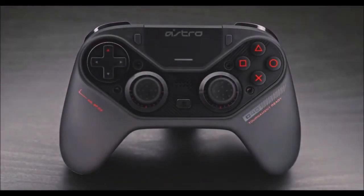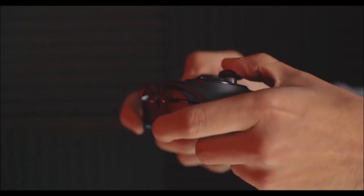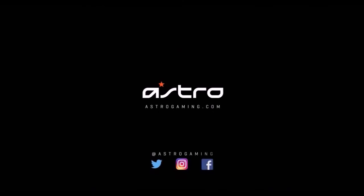The Astro Gaming C40 TR is a very expensive device, yet it delivers on everything it promised. It will take some time figuring out how everything works and how to set it up properly, but once you are done it offers things far beyond what the DualShock 4 can ever achieve. For those who like the Xbox One controller — especially the Elite — and can invest a little more, the Astro C40 TR will not disappoint.